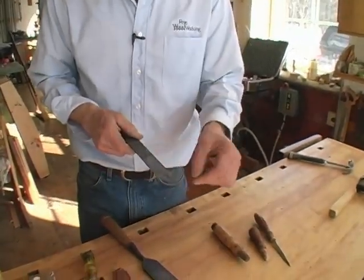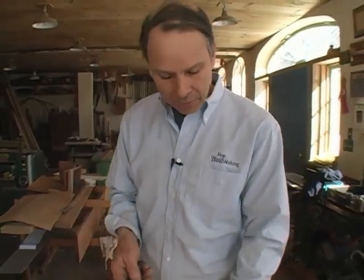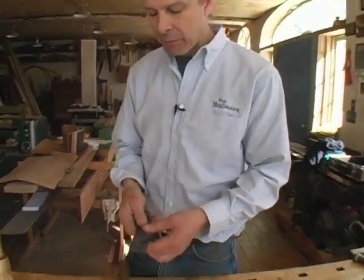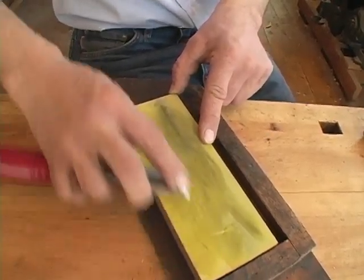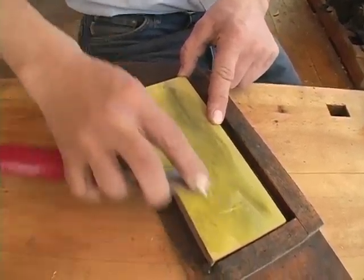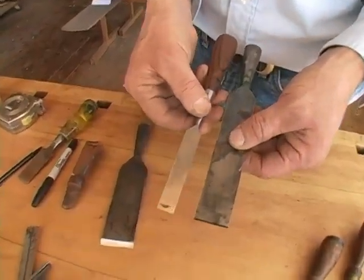I would hone this with progressively finer and finer grits of sandpaper. When I ran out of sandpaper — say 600 grit being about the finest practical you can get — then I'd jump to my water stones or oil stones, and go through the process with those, going to a higher and higher polish, trying to end up with a polish similar to this.